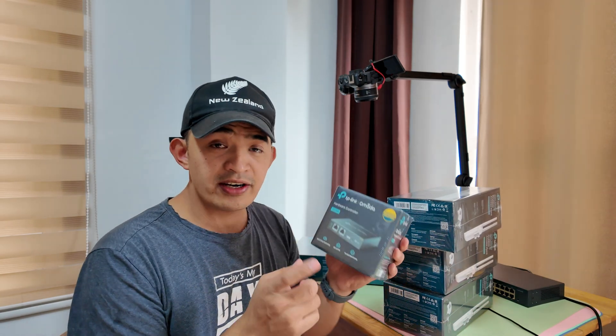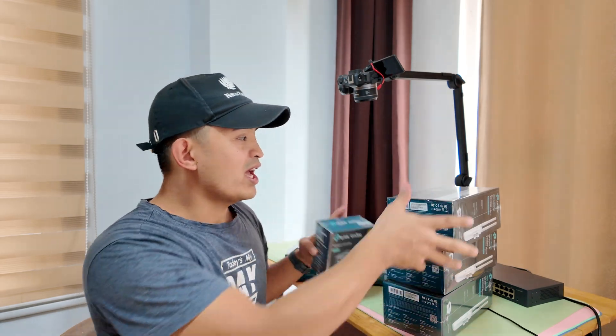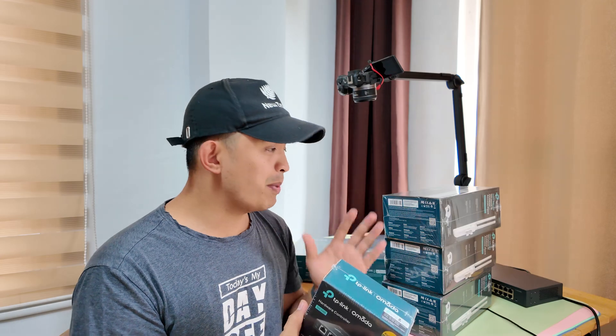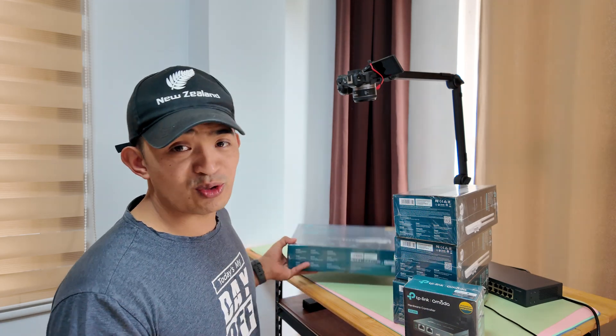Hey, what's up guys. In this video we are going to configure wireless Omada — full setup. I have a controller here, this is the OC200, and then I have eight of this access point that is supported by Omada. Omada is the managed wireless technology of TP-Link, which is basically more affordable for some setups. I'm going to show you step by step what you need to know when setting up an Omada wireless network, and we are also going to add a switch.